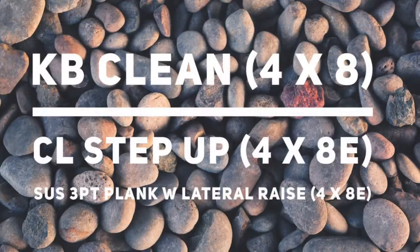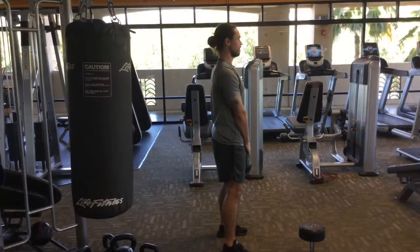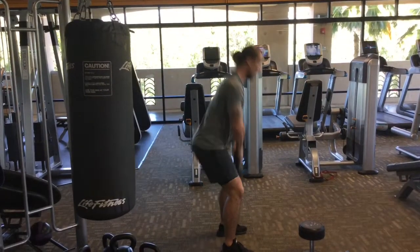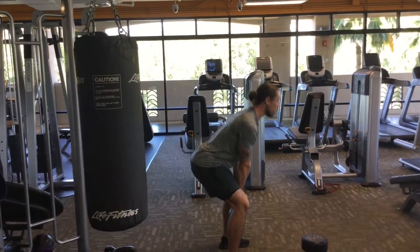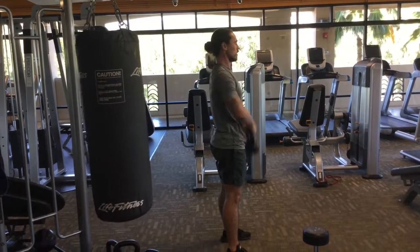Next we have the kettlebell clean: four sets of eight. Contralateral step up: four sets of eight on each side. And a suspended three-point plank with lateral raise: four sets on each side. Four sets of eight on each side for the kettlebell clean. This is all about your hips and your glutes, so drive your hips forward and as you drive your hips forward you're going to move your hands from the top of the kettlebell to the sides of the kettlebell.